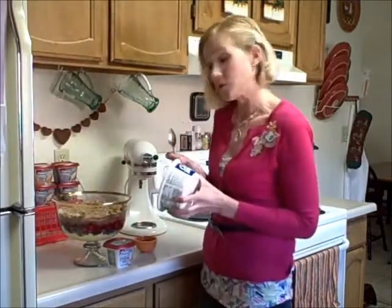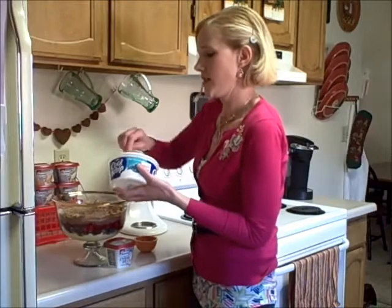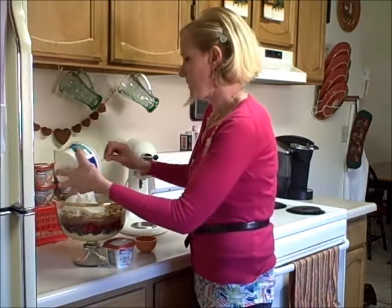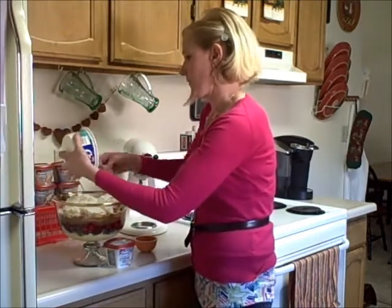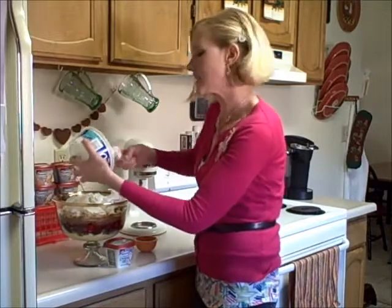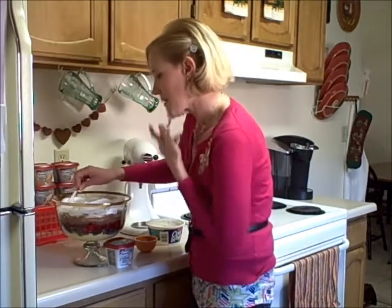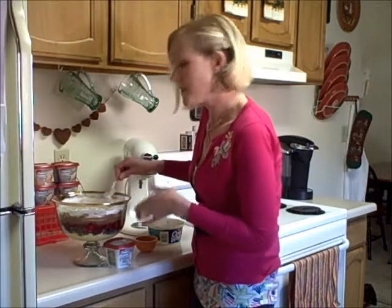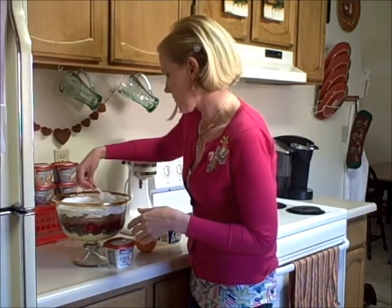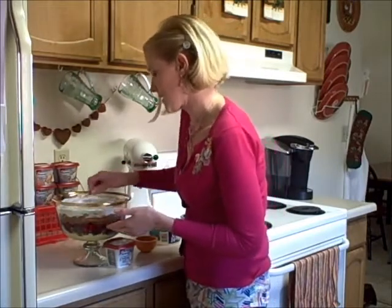Now I'm gonna top it with some Cool Whip — I'm using a fat-free Cool Whip — so even though this is gonna be a really rich and delicious dessert, we're gonna save a few calories. You could use whatever type you like, and I'm gonna put the whole thing in. I love doing desserts like this because you can make this ahead of time and stick it in the fridge — there's nothing to heat up at the last minute, no baking. And it presents so well; it's so beautiful. Everyone's eyes kind of get bigger when you see a dessert like this brought to the table.